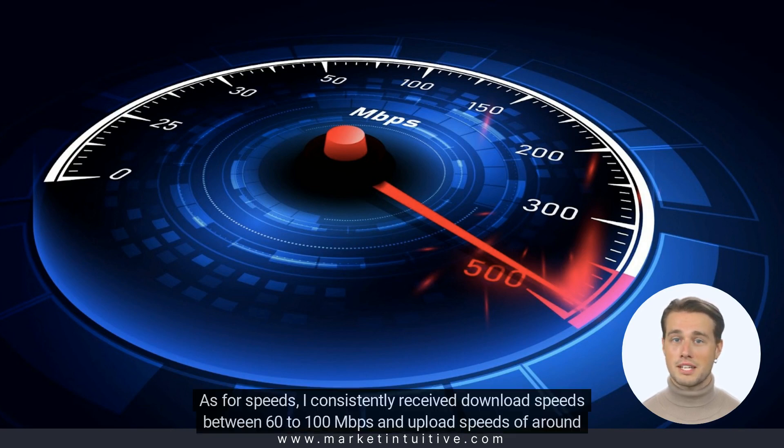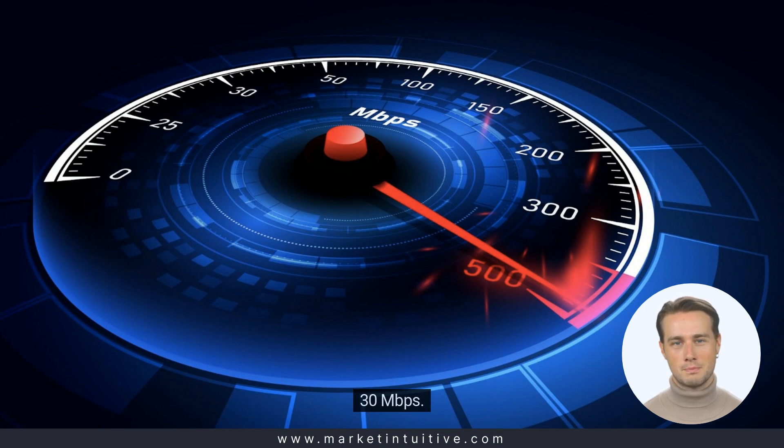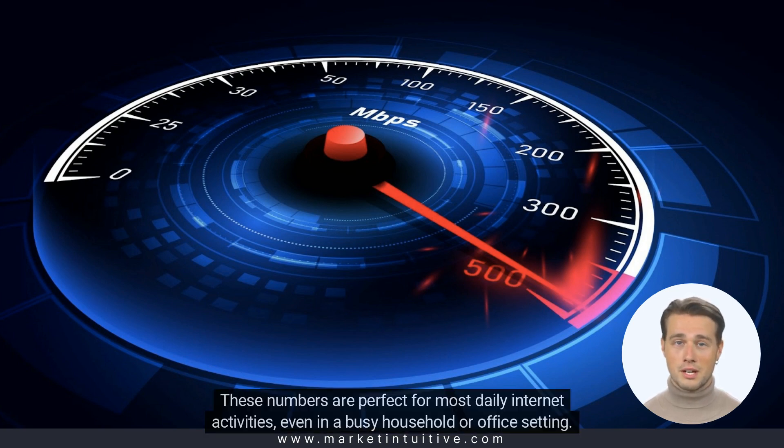As for speeds, I consistently received download speeds between 60 to 100 Mbps and upload speeds of around 30 Mbps. These numbers are perfect for most daily internet activities, even in a busy household or office setting.